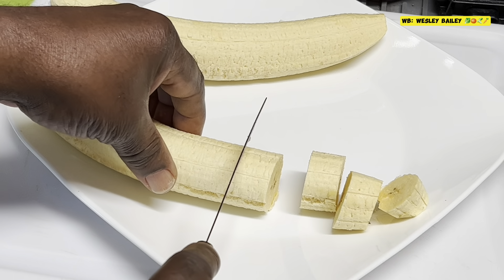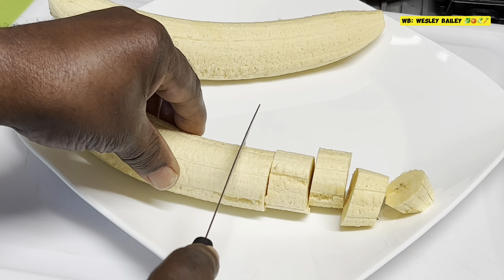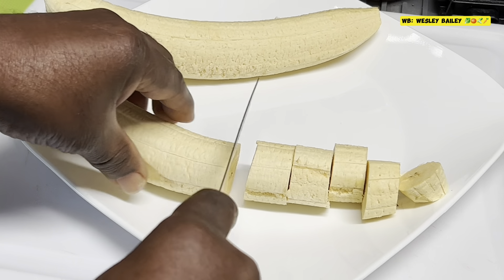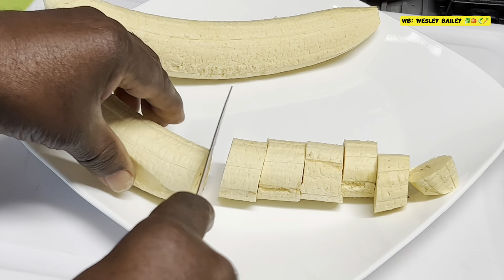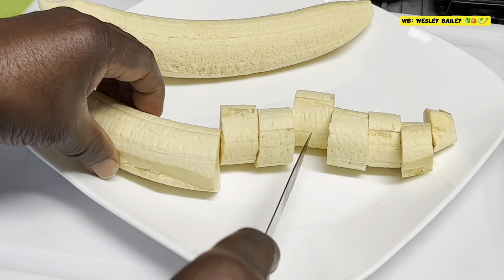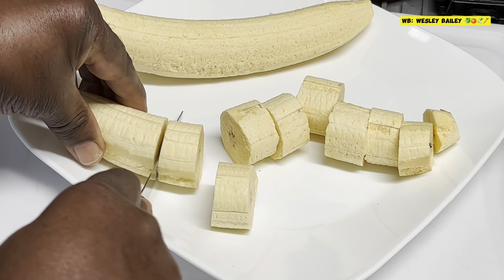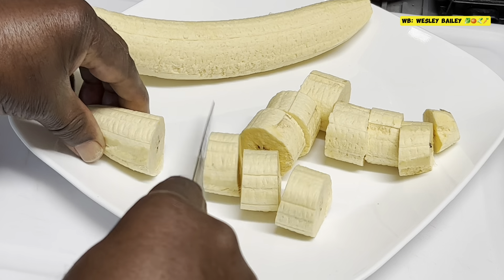Hi guys, it's the chef. Welcome back to the cooking channel. Today I'm making some fried pressed plantains. They're already peeled, so I'm cutting them now.